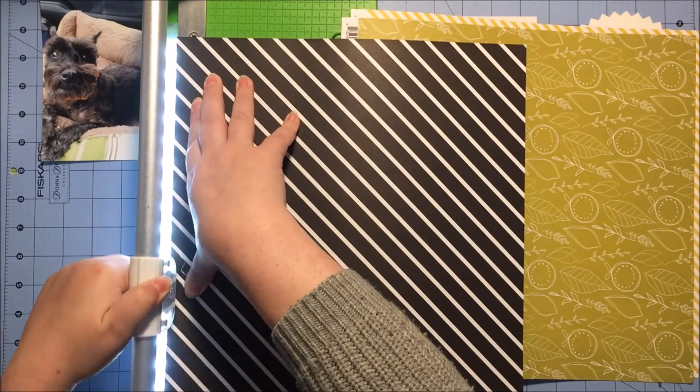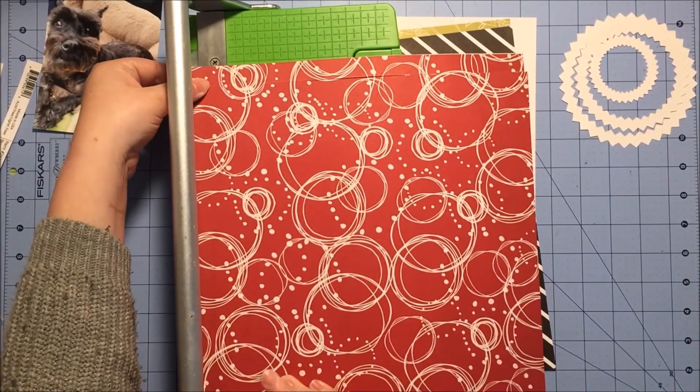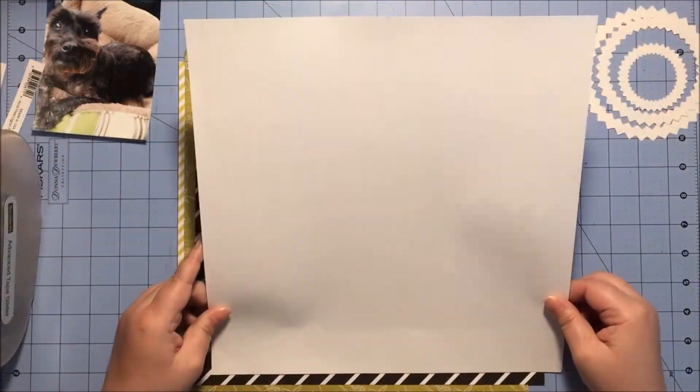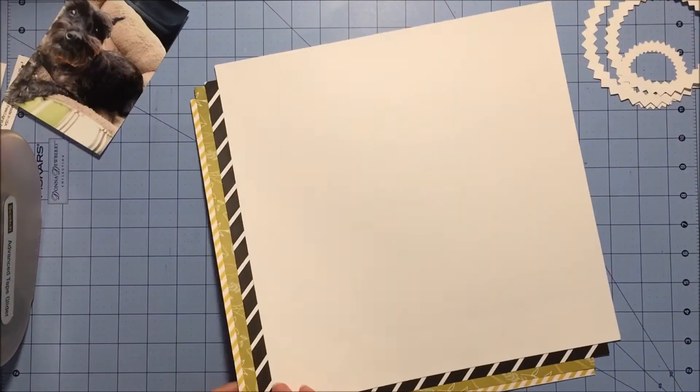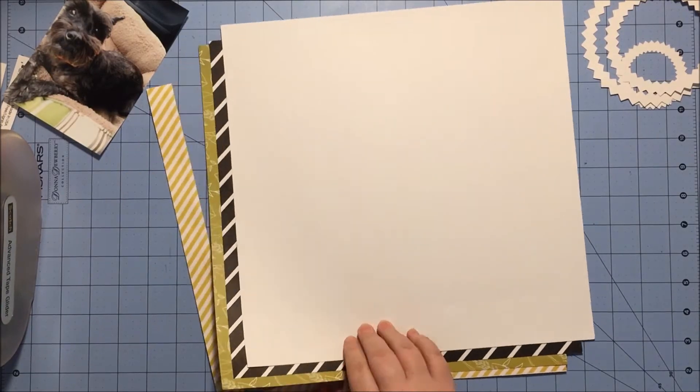As I was laying them on my table looking at what I wanted as my background, I kind of noticed that if I did a two-corner of each in all of these three designs, it really looked very cute.